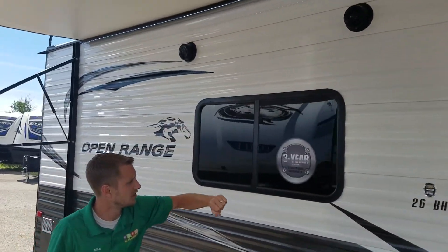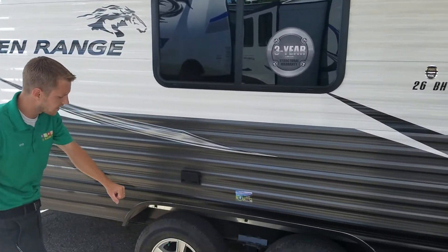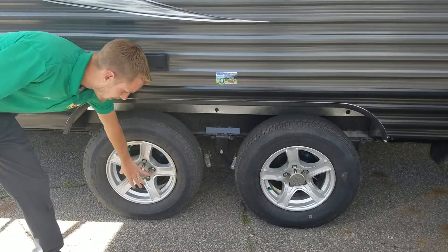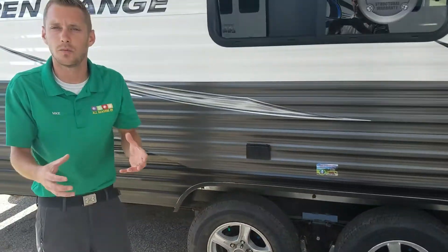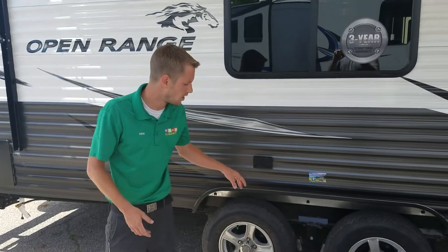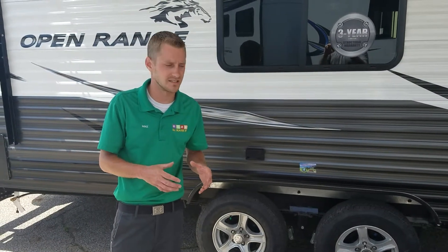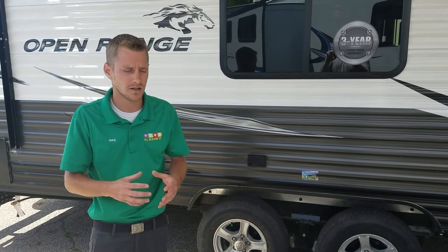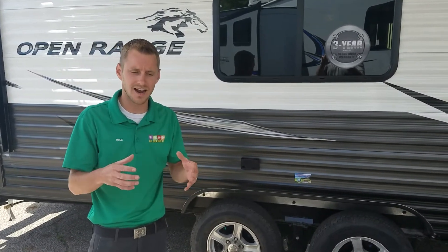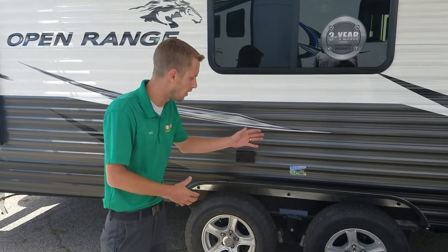This unit has a three-year limited structural warranty. The tires are mounted on aluminum rims, and behind the caps are easy-lube axles — one to two squirts of a grease gun per year and you're packing your bearings. It also has nitro-filled tires. The benefit of nitro-filled tires is even tire wear; the nitrogen allows the tire to run cooler and provides that consistent even wear for each tire.